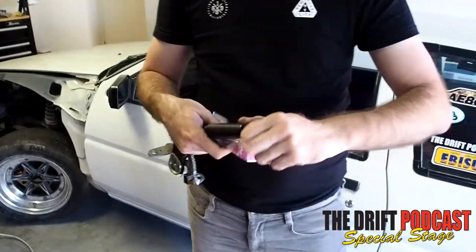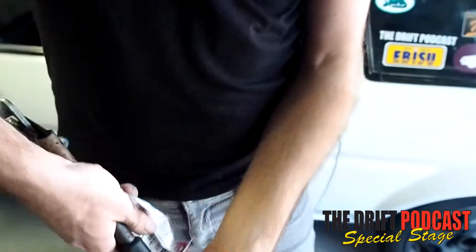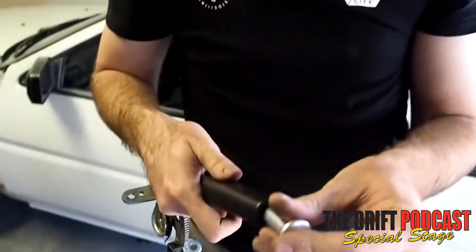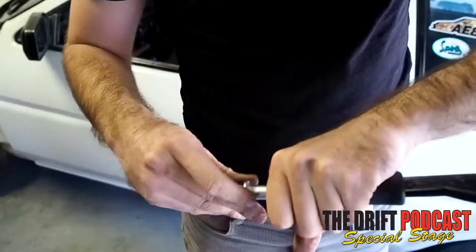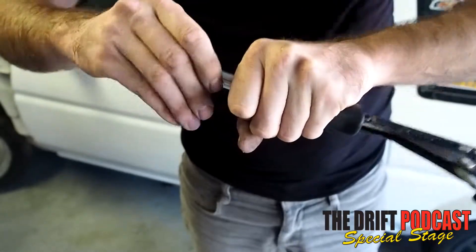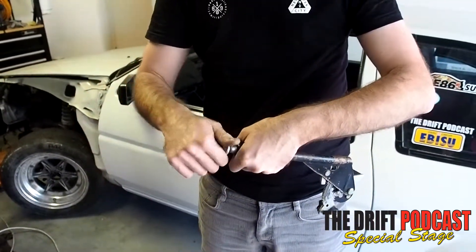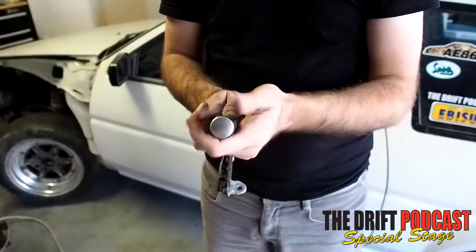It's real simple with an AE86 — you just unscrew this end, it pops out, pull your spring out, open up your drift button, give it a little bit of a shake to get it lined up, screw it in. They're a little bit finicky and they're even more finicky when they're inside the car. Screw it in about halfway, and then that's it.